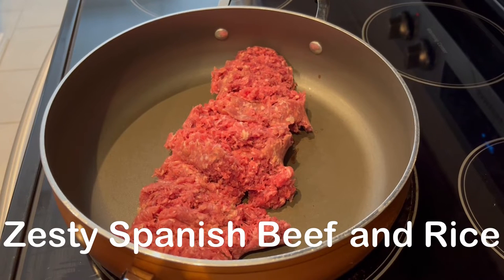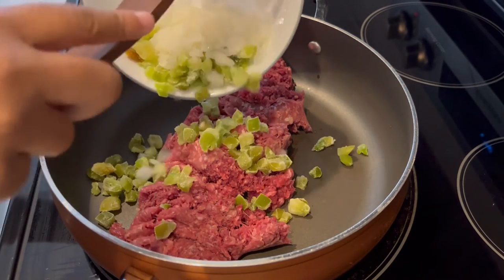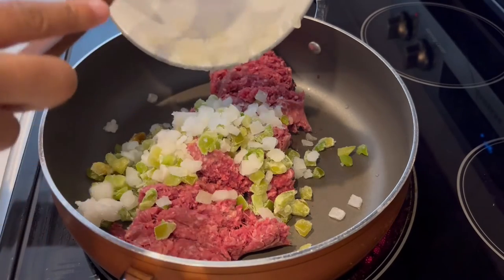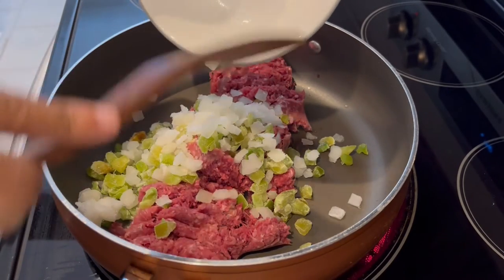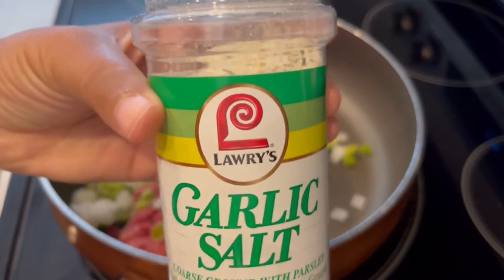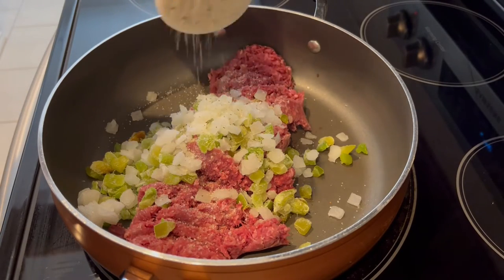Today I'm making zesty Spanish beef and rice. I have one pound of lean ground beef in my skillet. I'm adding in some onion and bell pepper — using frozen just because that's what I have on hand, and that's more convenient for me. I'm just tossing that in there and seasoning the mixture with some garlic salt. This is the brand that I really love, Lowry's. I'm just going to let this cook completely.